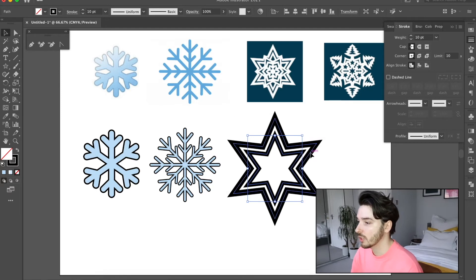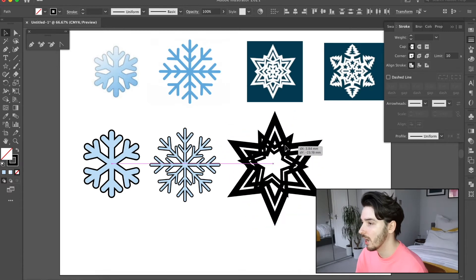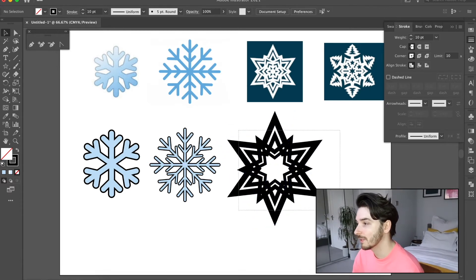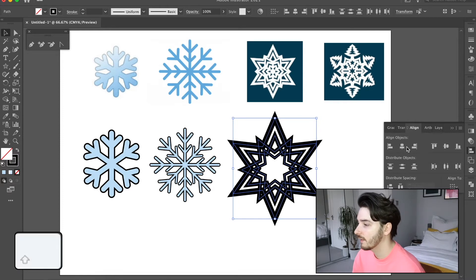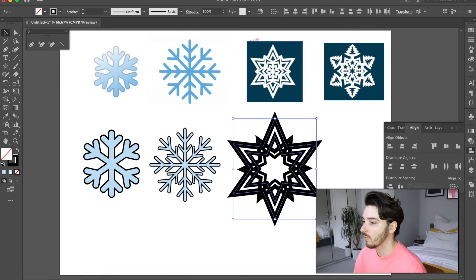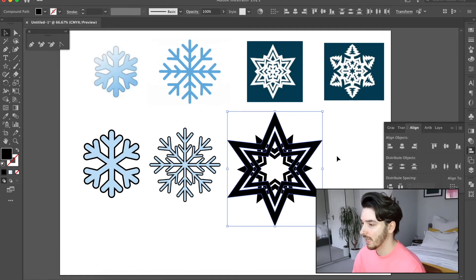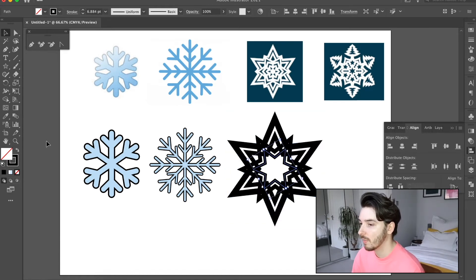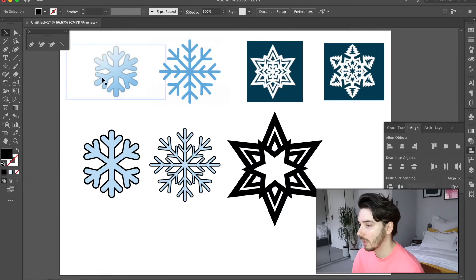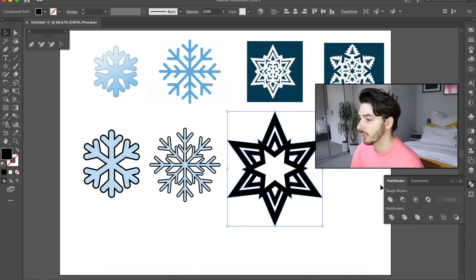The next stage is to copy and paste it again and this time rotate it around and make it a lot smaller. See how it's building up now? I'm going to go to my Align tool, align it vertically and horizontally. Then I'll click on the two back ones, outline them and send them to the back using Command+Shift+[ . Then I want one to be filled in white and the other filled black.